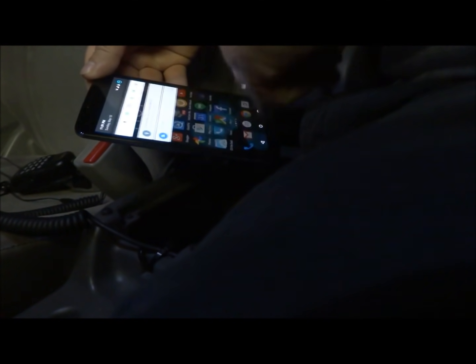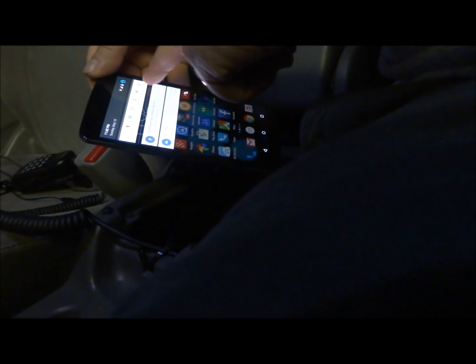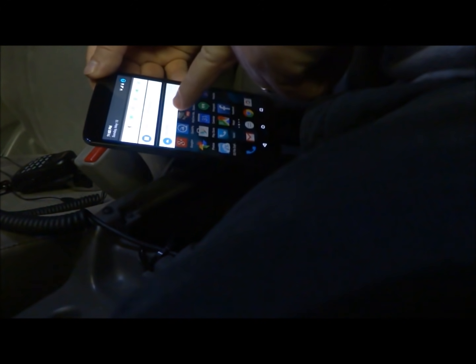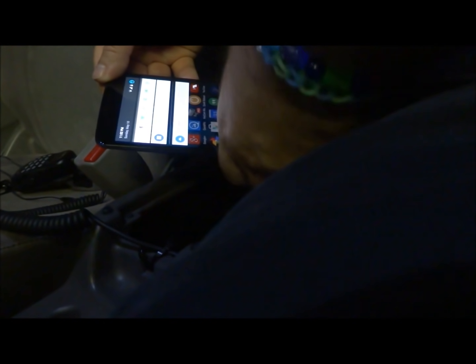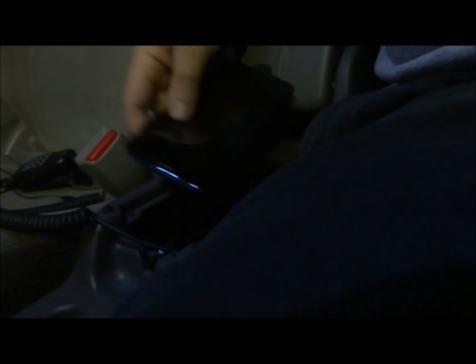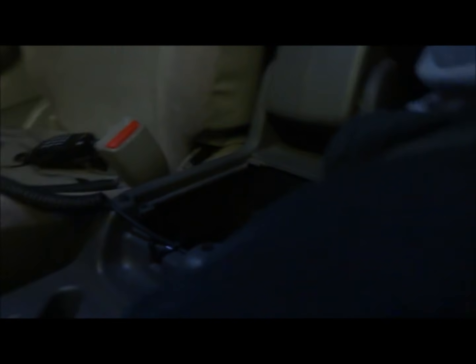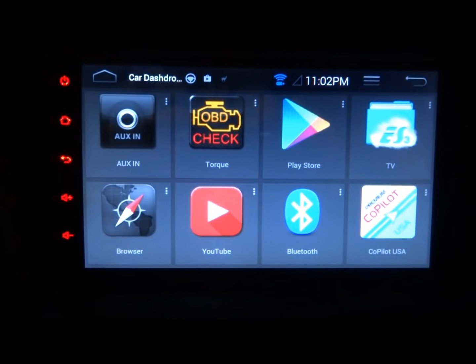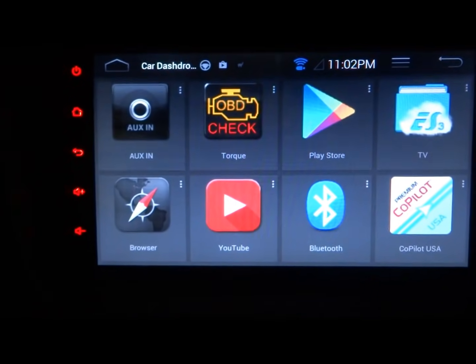Then I'll hit my toggle for USB tethering - there we go, it says 'Tethering or Hotspot Active, touch to set up.' That's all I need. I mute the screen, stick it in there, and I'm done. I have a data connection.